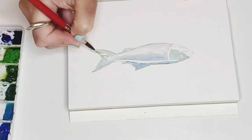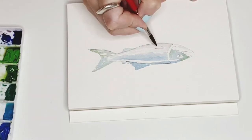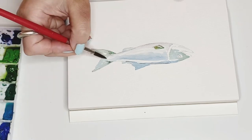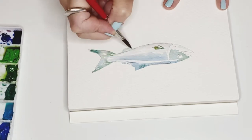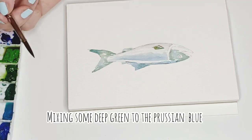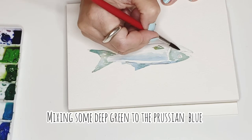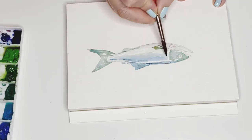When the first layer is completely dry, we come back for the second part. Now we are drawing more of the details of the fish body. For me, the ocean color is kind of dark blue mixed with a little bit of deep green, so that is also why I add some green into the blue to reflect a little bit of the ocean color.